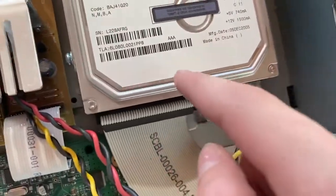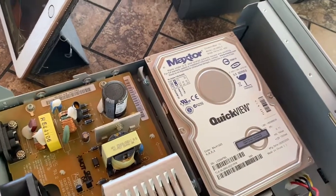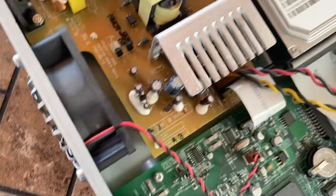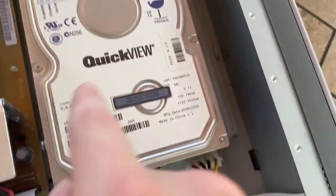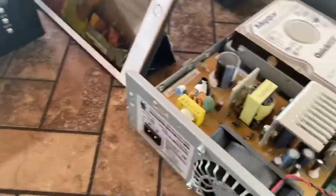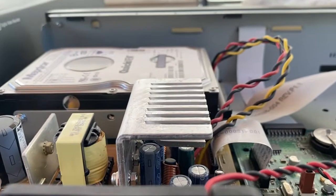MaxTor QuickView. Get your parents to buy something like an iPhone 8 Plus for like $200 to use as a camera. So it has a MaxTor DiamondMax 10, model 6L080LL, 80 gigabyte, QuickView. Made in China, manufactured 2005. They were still selling Series 2s in 2005 when Series 3 was out — but this could be a refurbished unit with a replaced hard drive.